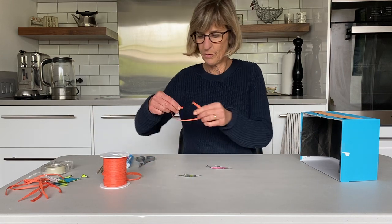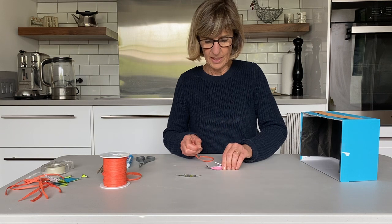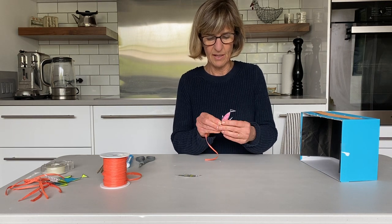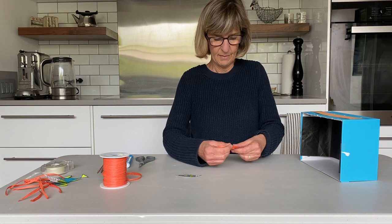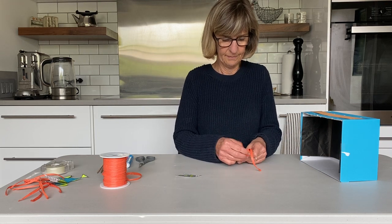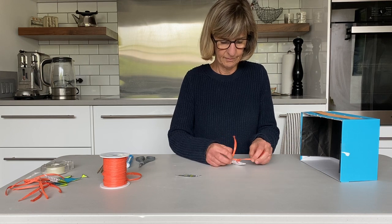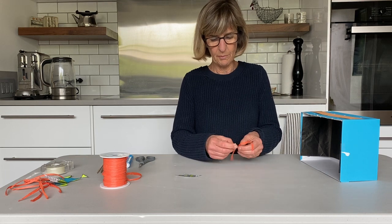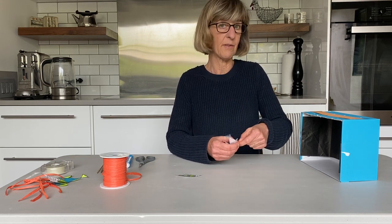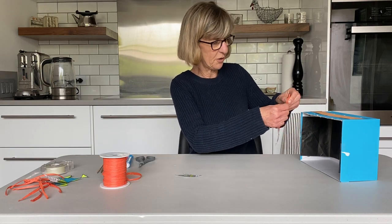I'm going to take a piece of string — use any kind of string, doesn't have to be raffia, can be anything. Make a little knot in here. I'm using plain paper; it would probably be nicer to have cardstock, but my art supplies are fairly limited here at home.